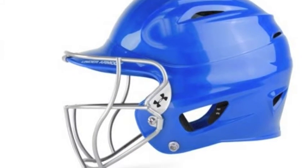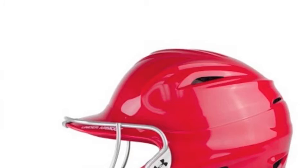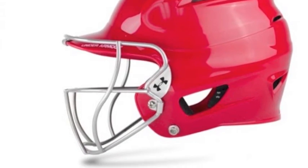Swing away with confidence in the Under Armour Adult Fast Pitch Padding Helmet with face mask. The helmet comes in a variety of colors, including red, royal, black, and navy.